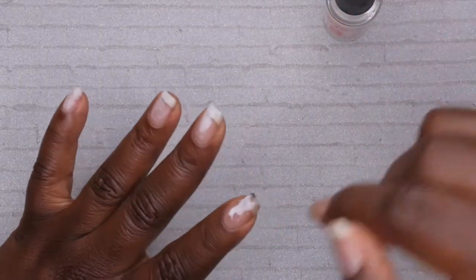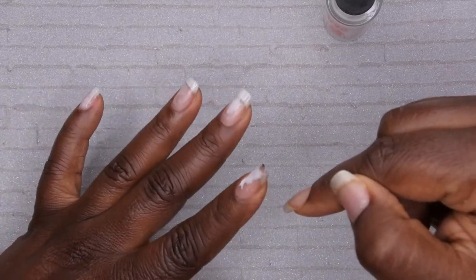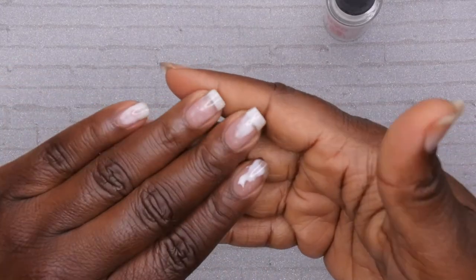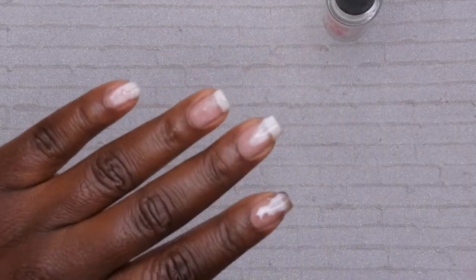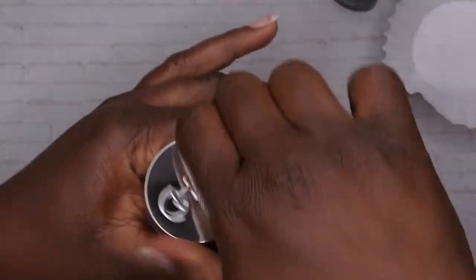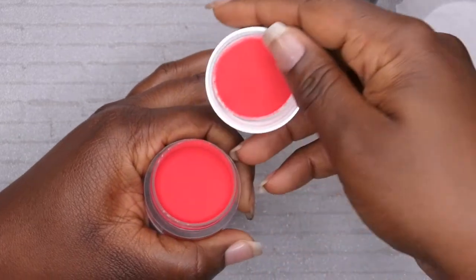Okay, this one's kind of weird — it's coming right off the builder gel, strange. Anywho, it's on there. I'm going to wait for this to turn completely clear and then start the application process. The peel-off base coat is nice and dry. Before I get started I want to go ahead and stir up my powder so I can make sure it is nice and fluffy for application.